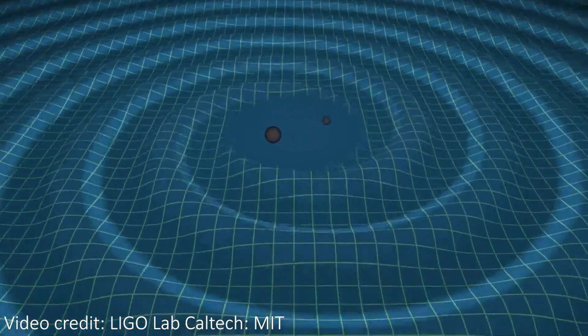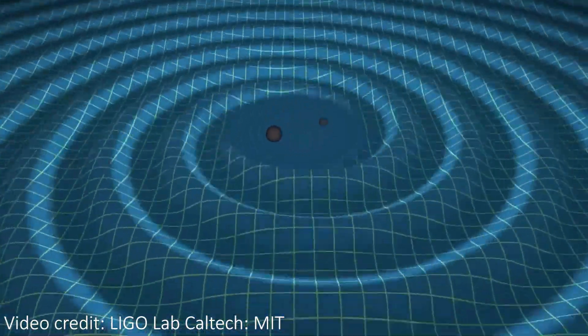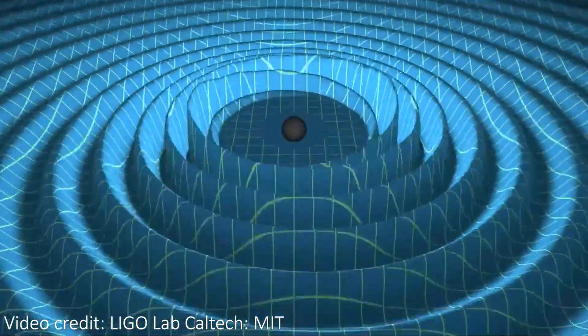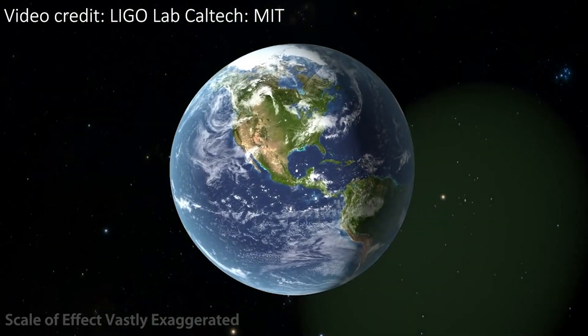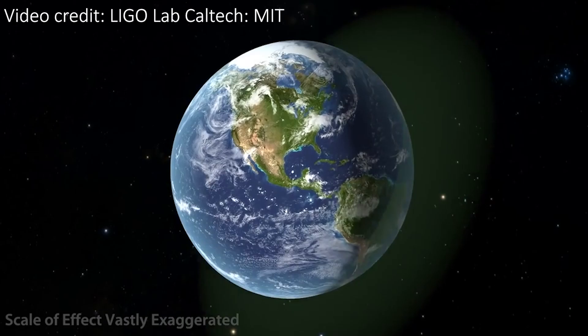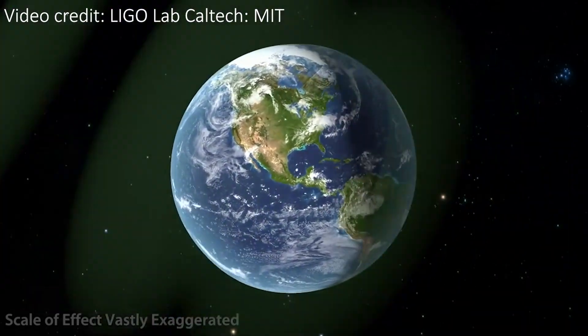Gravitational waves are ripples in space-time that can warp the very fabric of space itself, and they can stretch and warp everything they pass through, including you, me, and even the Earth itself. The stretching caused by these gravitational waves is incredibly small, often smaller than the diameter of a proton.